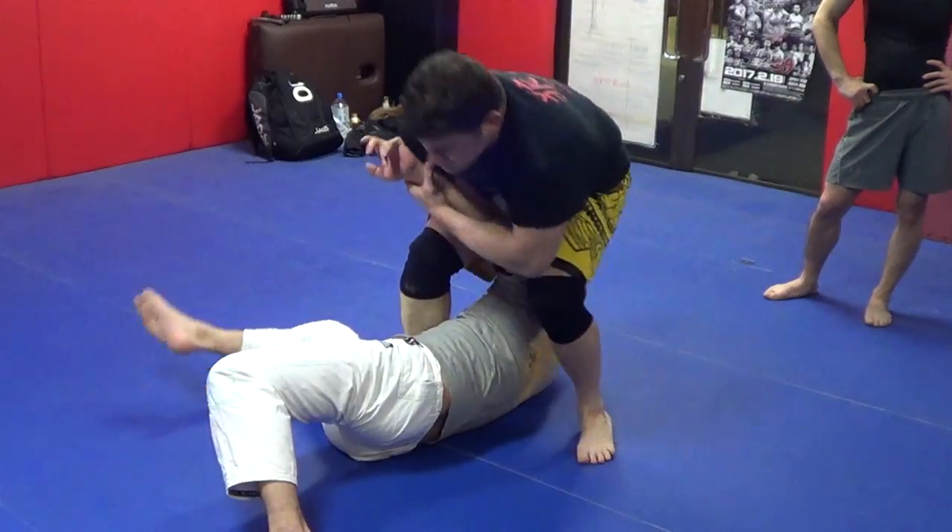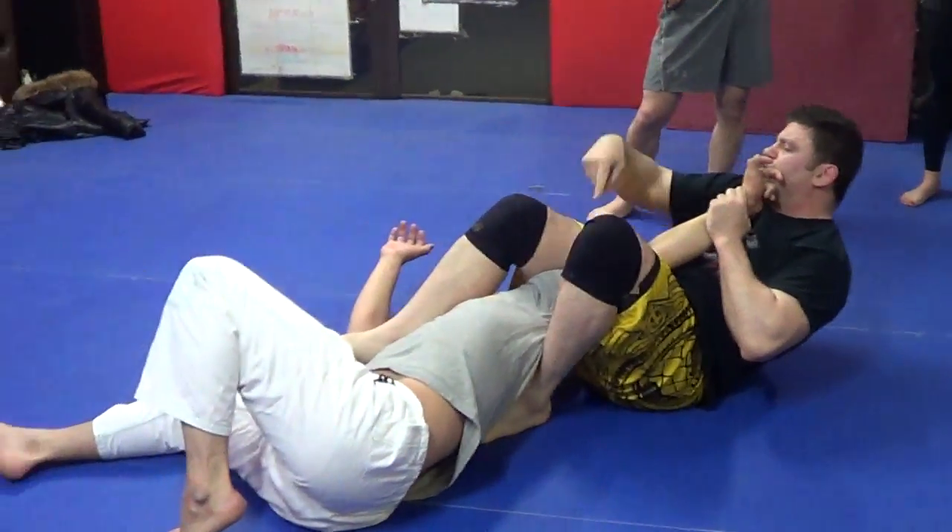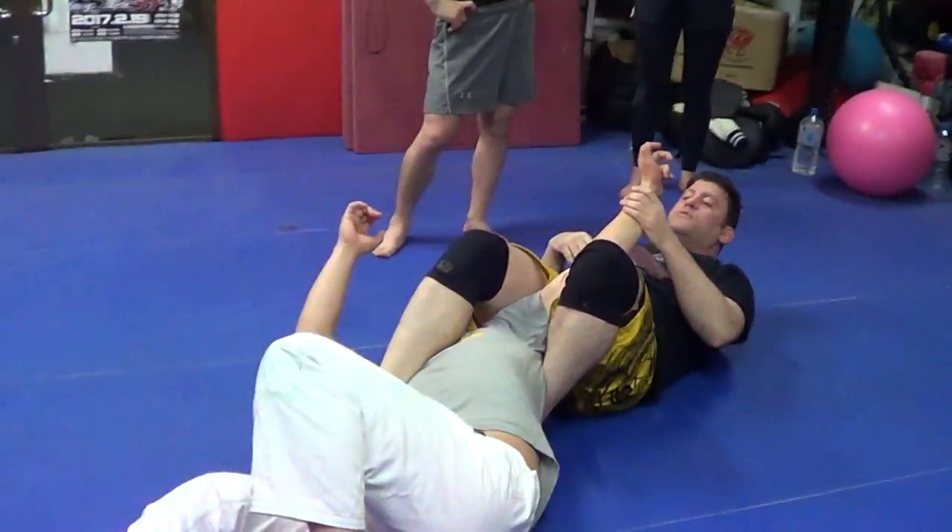Step. Spin. Down. Juji. It's not the best juji — it's pretty easy to defend for experienced players.